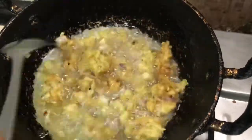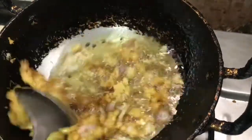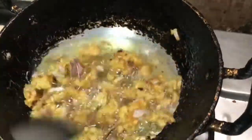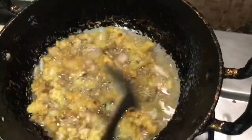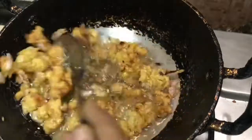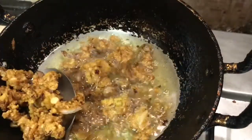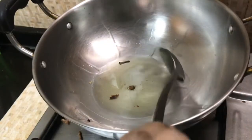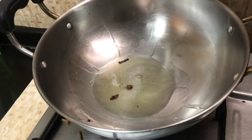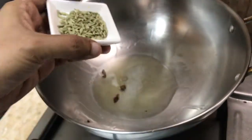If you want to make a change, you will be able to make a change on medium heat. This is the recipe for the rice. Now the rice is ready. Let's take the rice and get some pieces of rice. Here we have 1 spoon of rice.